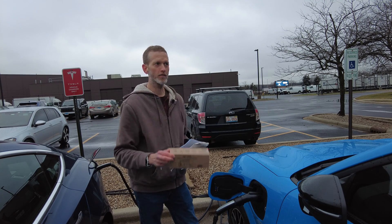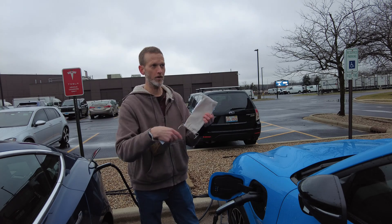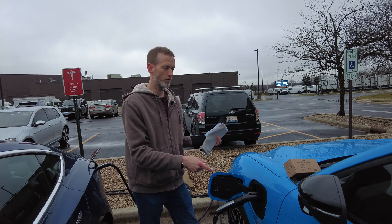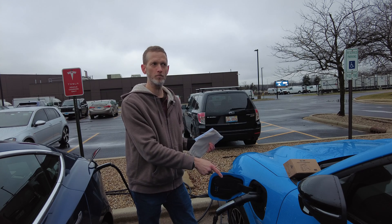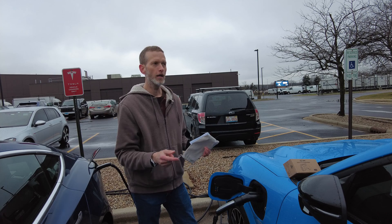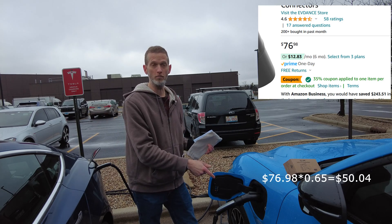So along with this box, you get a nice little carrying bag and, of course, the adapter. What differentiates this from a lot of the other adapters out there on the market right now is that this one is crazy cheap.